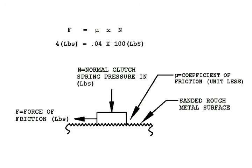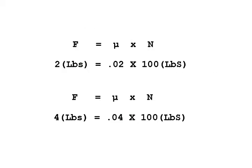That gives us 2 pounds of sliding force. Now if we use a coefficient of friction of 0.04 — representing roughed-up plates — the sliding force goes up to 4 pounds. Comparing the two calculations, we see a 100% increase in sliding force, which is exactly what we're after.